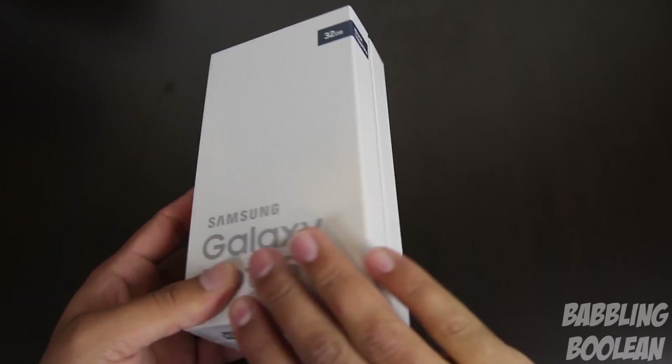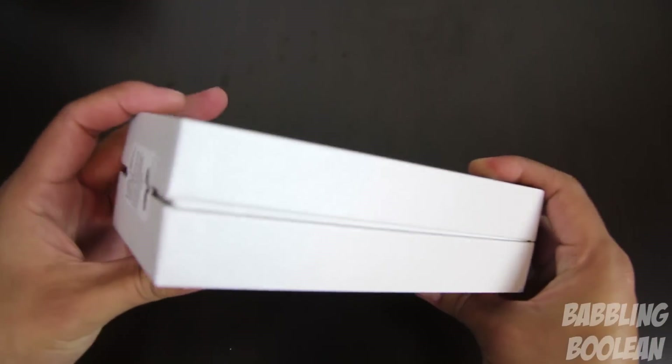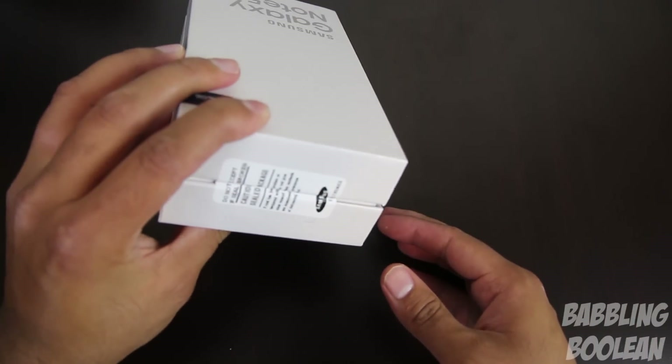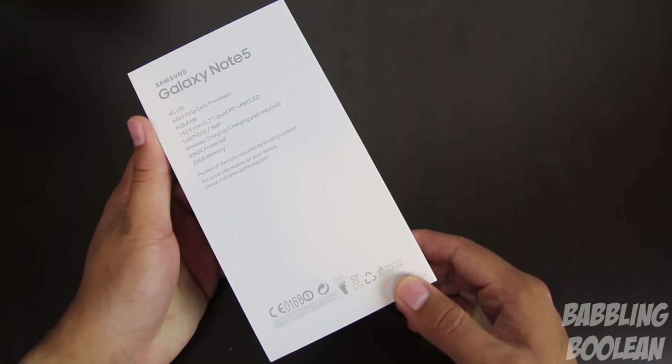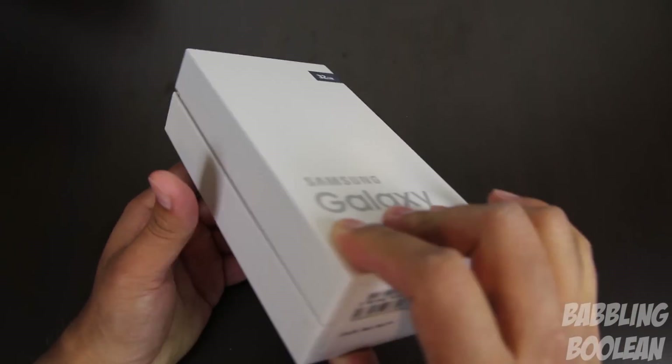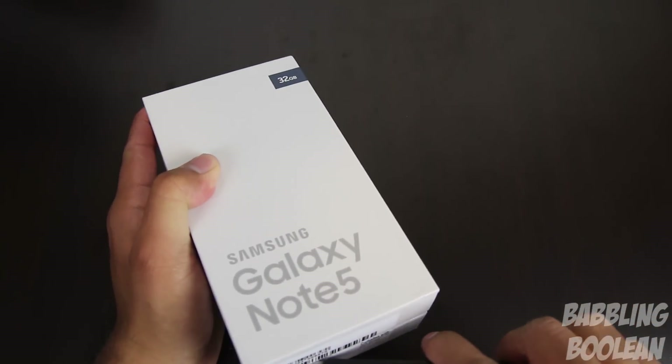Switching over to the box itself, there's nothing too special about it. It's a very simple, plain box with serial numbers on the bottom, so I'm just going to cover that up. There's a tamper seal on the top and just some very quick specs listed — 4G LTE, octa-core processor, storage space on the back. Just a quick specs rundown. Let's get into that unboxing.